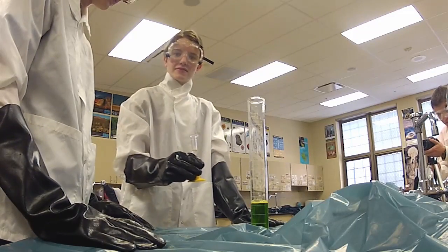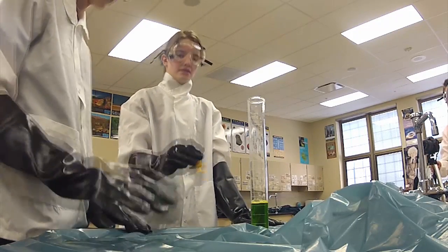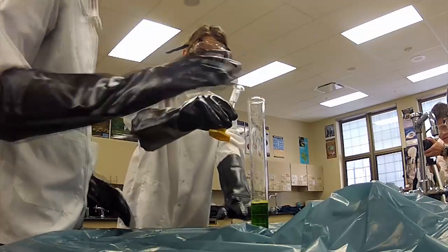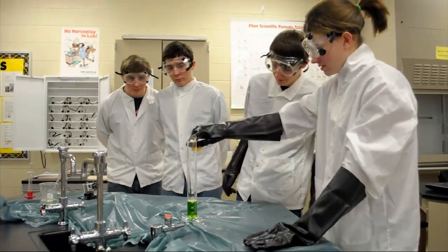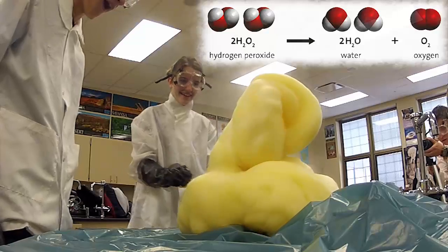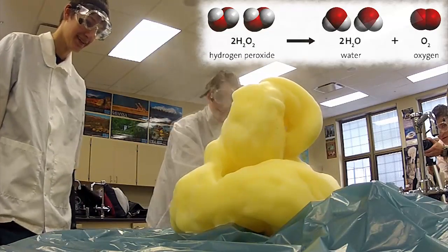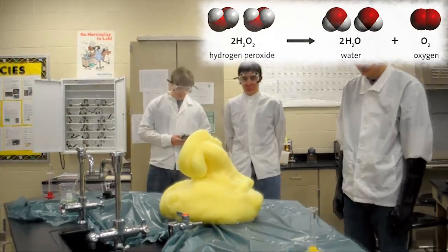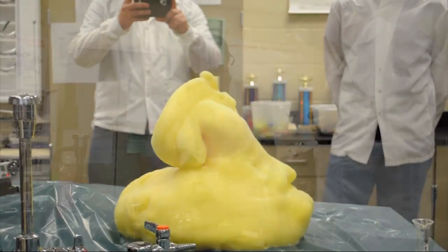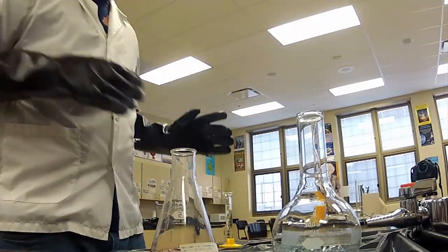30% hydrogen peroxide and potassium iodide solution. Should we tilt it? No, don't tilt it. When the reaction occurs, the potassium acts as a catalyst which allows the release of oxygen gas from the hydrogen peroxide. The oxygen gas forms bubbles in the soap which are pushed up the top of the flask.